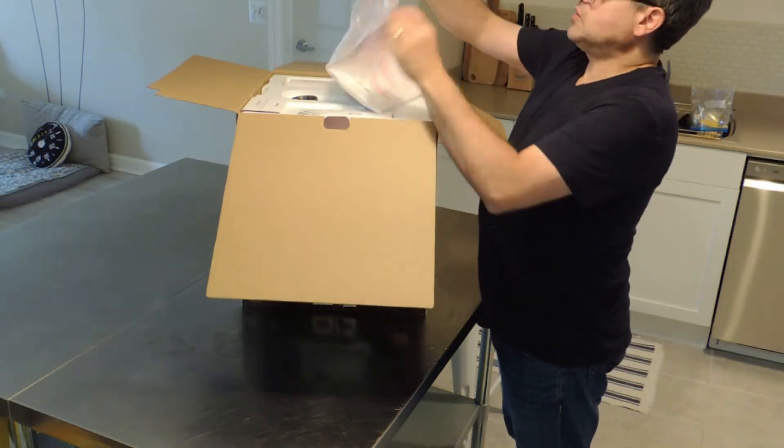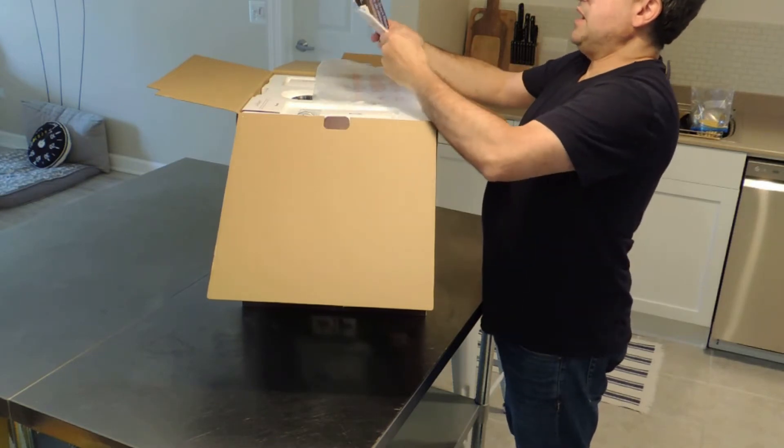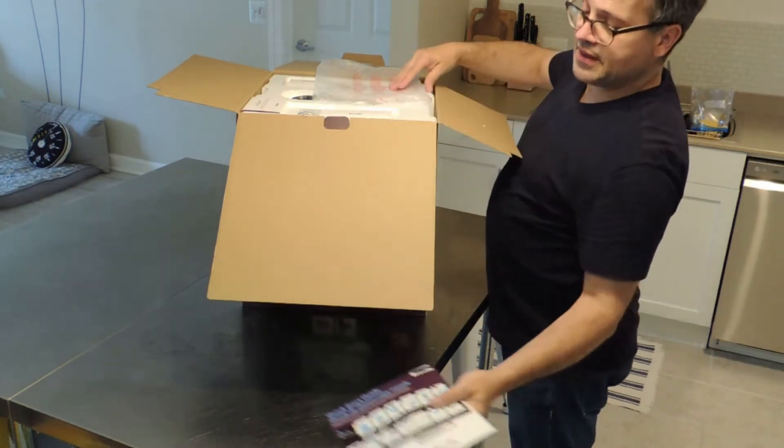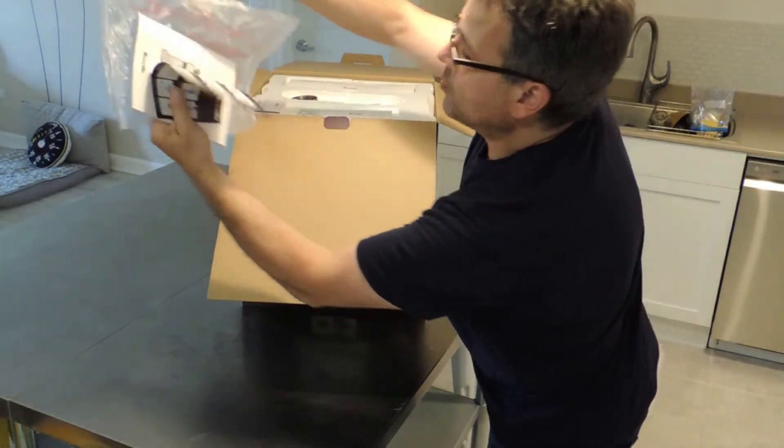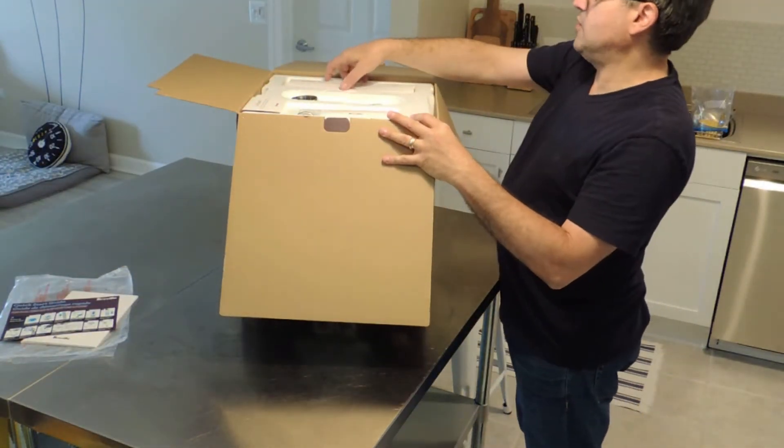So we got a manual, quick start guide, all that good stuff. Really fancy packaging. We'll put that nicely since this is going to have to endure our household for years to come.